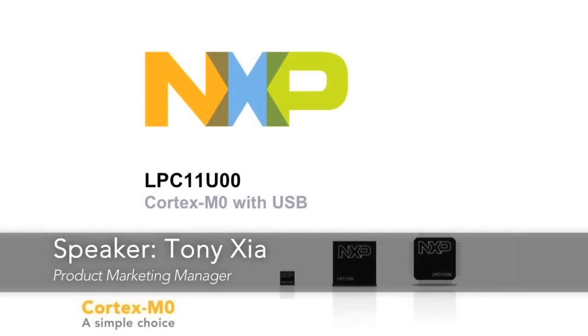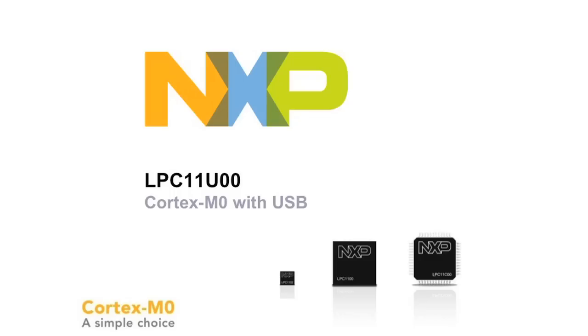Hi, my name is Tony Xia. I'm a Product Marketing Manager of NXP's Semiconductor Connectors. Today I would like to give you a quick summary of NXP's ARM Cortex-M0 USB Microcontrollers.